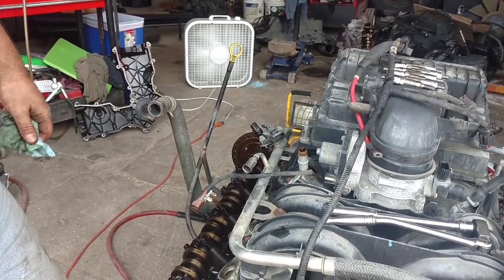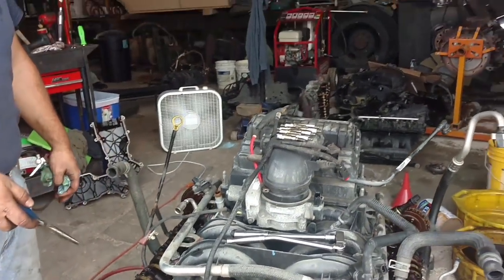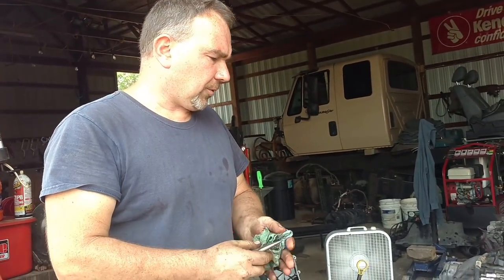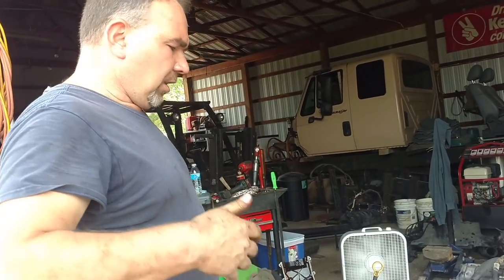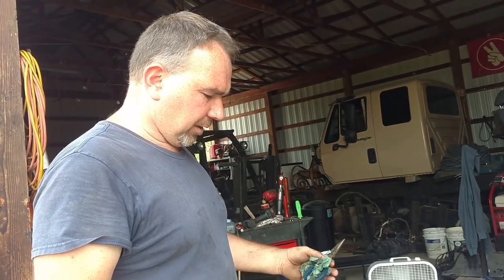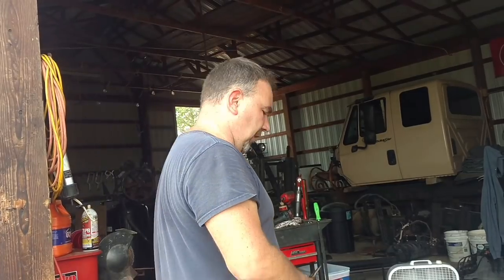We'll go ahead and replace this now. Something I'm going to have to do with this engine because of the fact it's caked up is put some detergent in here. Back in the day we used to use a little bit of transmission fluid in the engine — run it for 500 miles, change the oil, do it again. The detergent in the transmission fluid would clean all this up. The problem is you can't use something that just strips it all, because then it plugs up the pickup tube. And in this vehicle, getting the oil pan off to clean that pickup tube would be harder than pulling the engine.